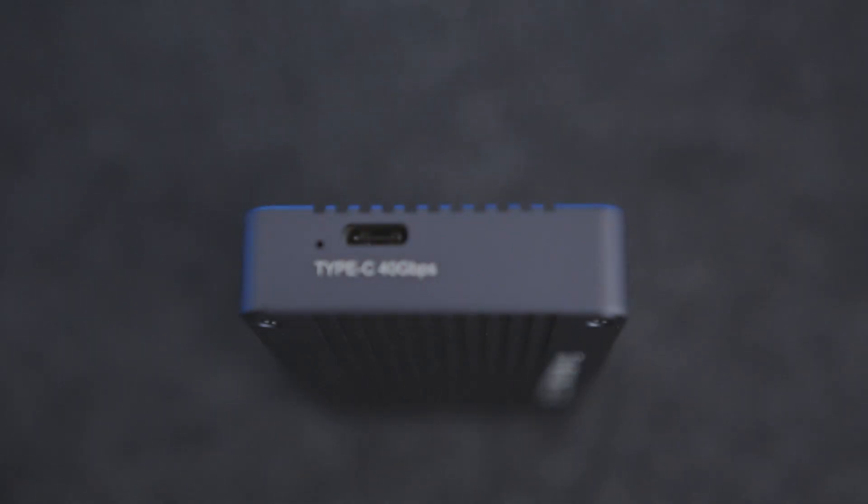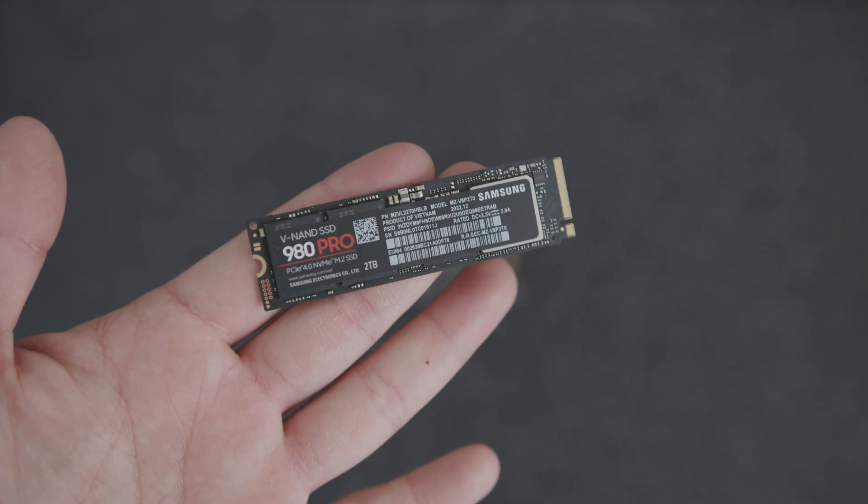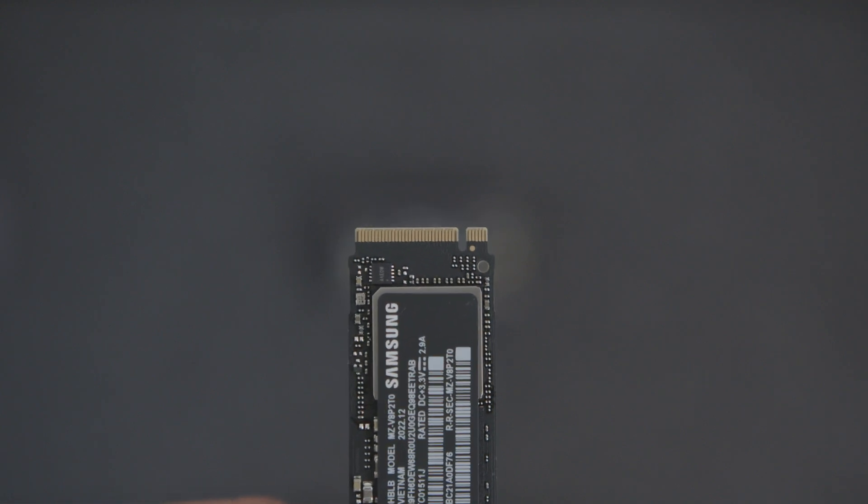The TBU 405 features Thunderbolt 4 and 3 while utilizing a USB Type-C port, which supports USB 3.2, 3.1, 3.0, and 2.0. You can use any M.2 NVMe SSD as long as it has an M key or a B&M key. Just be sure to check their website and see what is currently recommended.